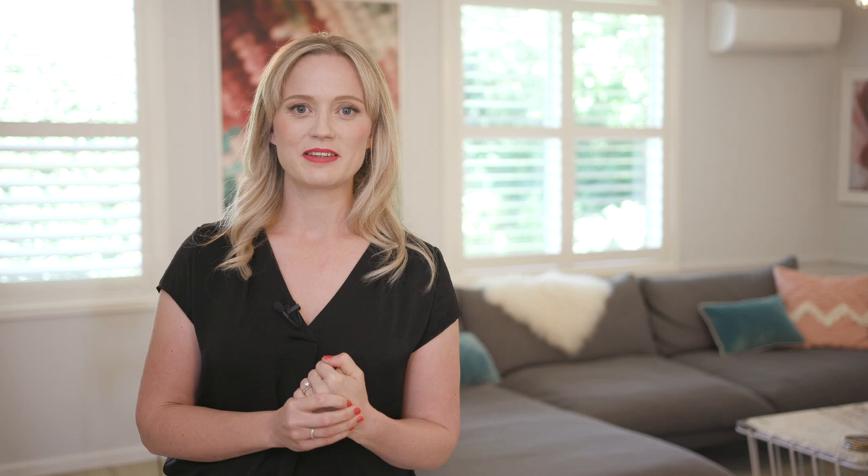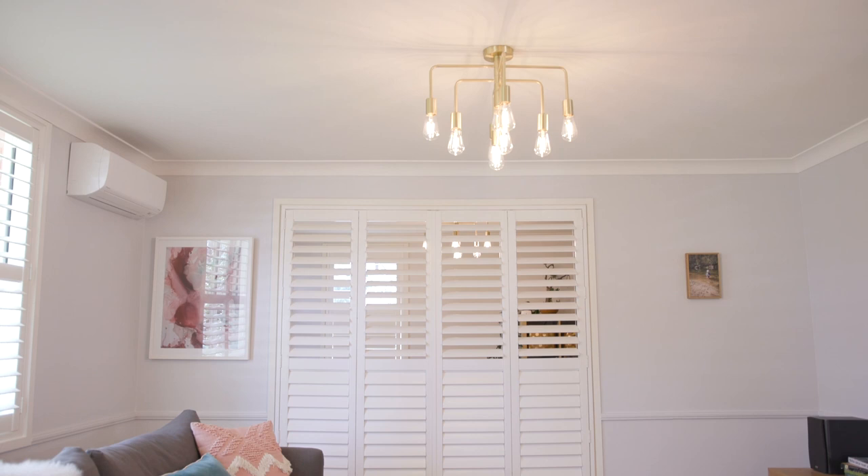One of the biggest things that was dating this house and giving it a really bad flow was all the different flooring we had everywhere. We had some dark parquetry in here, we had cork elsewhere, so once we changed everything and put in this beautiful oak look laminate it was a massive game changer — it suddenly made our house seem so much more bright and modern.